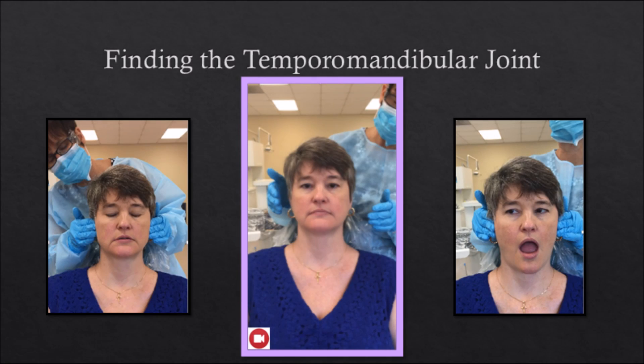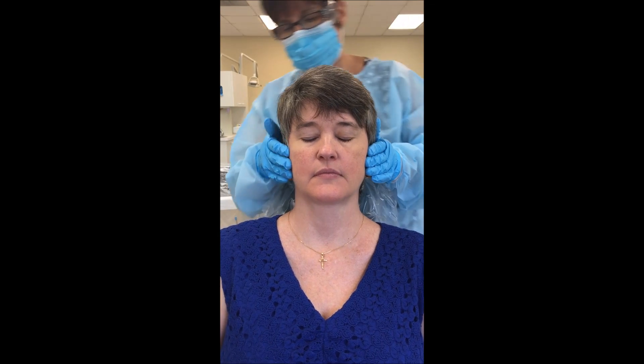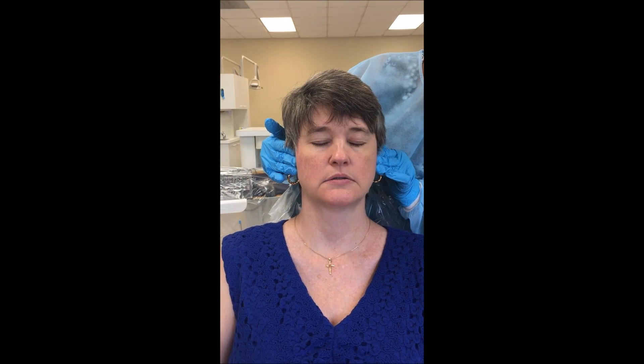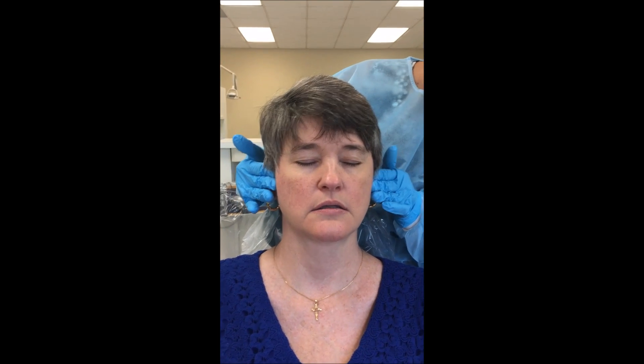Finding the temporomandibular joint: the TMJ can be found by asking the patient to open and close the mouth. To locate the joint, the examiner should place an index finger just in front of the tragus of each ear. When the patient opens her mouth, the fingertips should drop into the joint spaces. Once the joint is located, the area can be palpated during function.